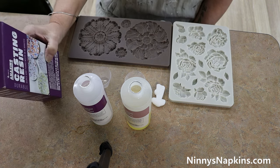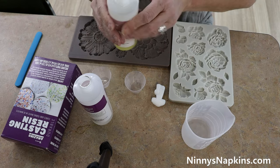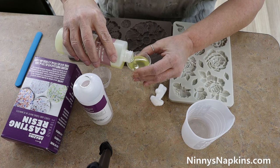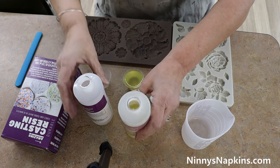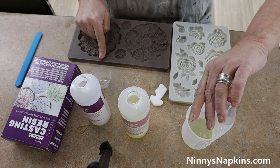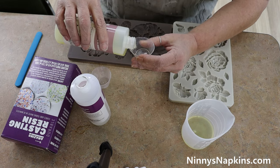That cup she was holding a minute ago — that was one of our first trials and it actually hardened in the cup because we didn't pour it fast enough. The cup that's in the bottom right corner of the screen is a silicone cup we got off Amazon. It's a lot easier to clean so you can use it over and over again. So Kelly is going to fill both of those medallions, and we already know one medallion takes one of these little cups.